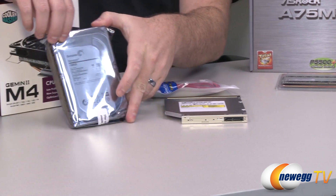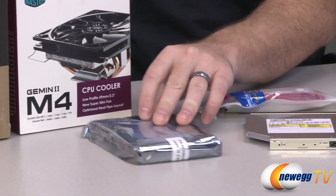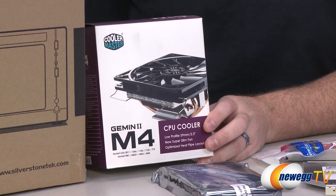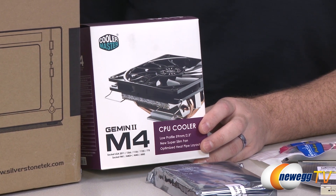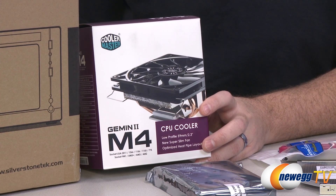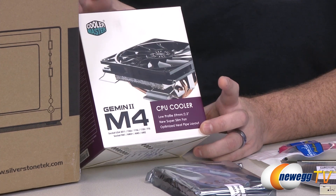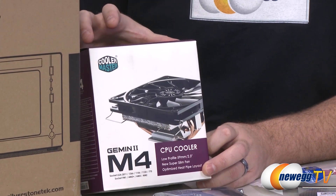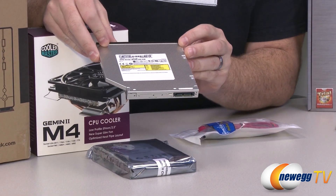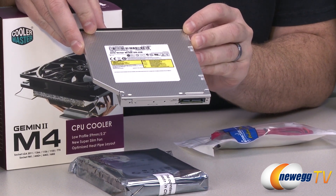We have storage — a Seagate Barracuda one terabyte hard drive as our primary OS drive and storage. We also have an aftermarket CPU cooler — the Cooler Master Gemini 2 M4. I prefer aftermarket CPU coolers for better temperatures, lower noise, and the ability to do some overclocking. The DVD drive is the SN208 slim DVD burner.